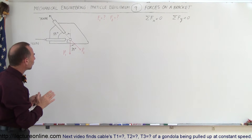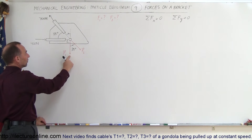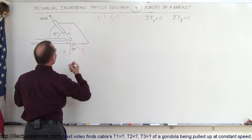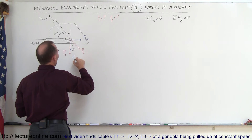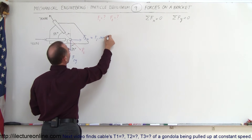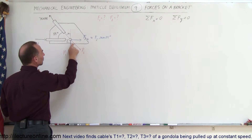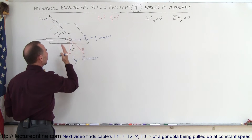We need to find all the x and y components of all four forces acting on this bracket. These two forces are straightforward — one is straight down with only a y component, and the other has only an x component. For the remaining two forces we need both x and y components. F2 in the x direction: this component is opposite to the 35-degree angle, so we use the sine — F2 times sine of 35 degrees. F2 in the y direction equals F2 times cosine of 35 degrees, because it is the adjacent side to that angle.